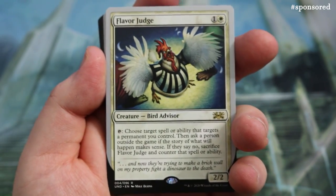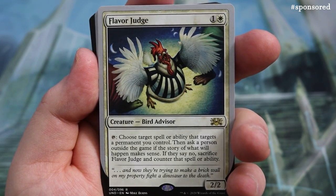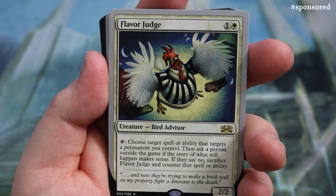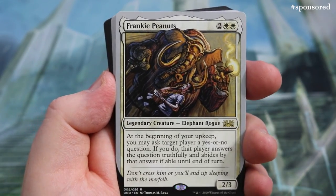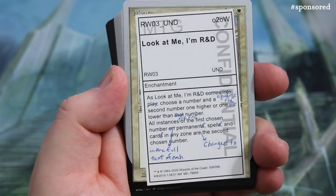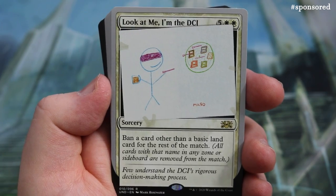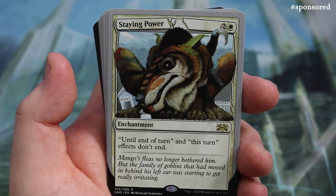Now the final pack — white. Flavor Judge: looks like a big rooster. Choose a target spell or ability that targets a permanent you control, then ask a person outside the game if the story of what will happen makes sense; if they say no, sacrifice it and counter the spell or ability. Frankie Peanuts — an Elephant Rogue — at the beginning of your upkeep you may ask target player a yes or no question; that player answers truthfully and abides by the answer if able. Then there's 'Look at Me, I Am R&D' — a banner card making a non-basic land card banned for the rest of the match.